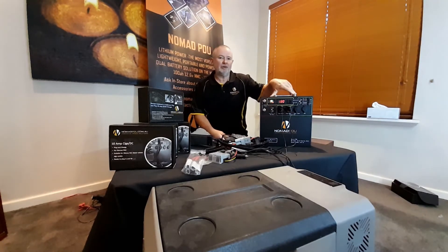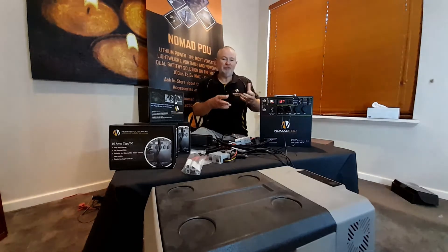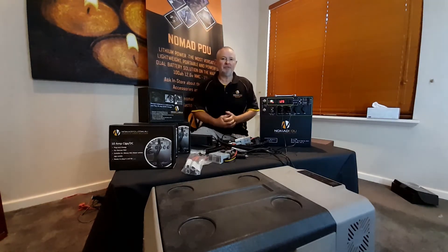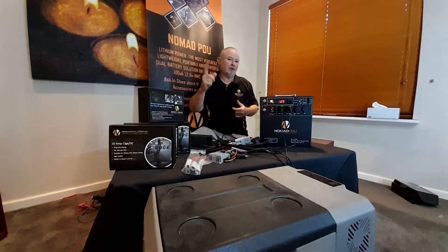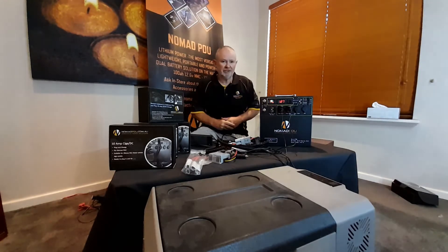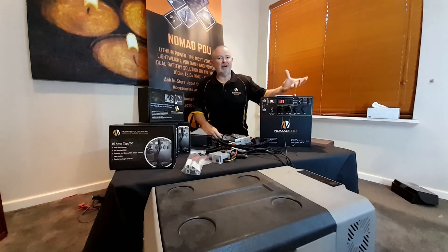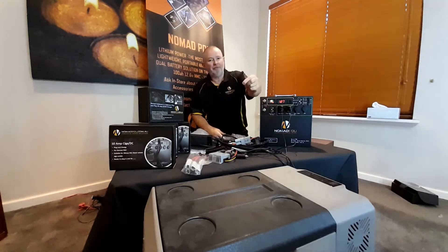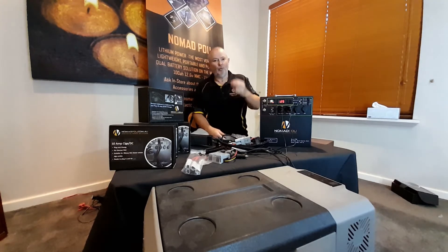With lithium batteries you don't have to worry about that — you can run them dead flat without issue. The key is understanding what your fridge does and what amps it uses. There's no point asking how long the fridge will run without knowing: how many litres it is, what type of compressor it has, what temperature it's set to, what the ambient temperature is, whether it's inside or outside a van, in a camper or a box tray, and whether it's in direct sun or not. All these things make a difference.